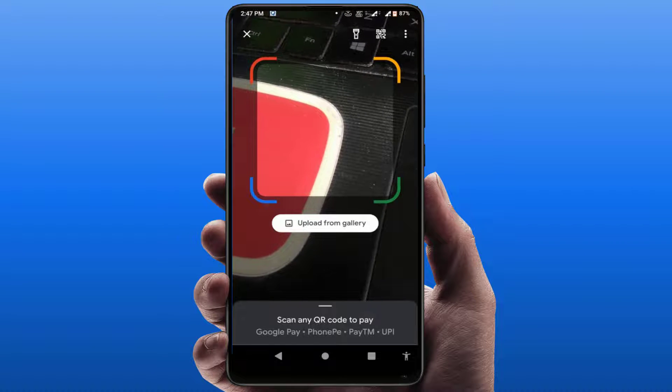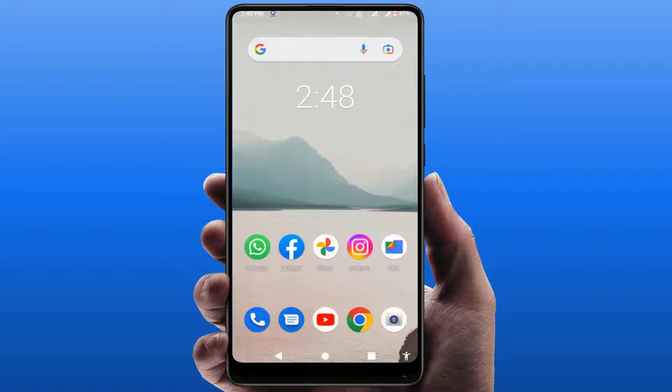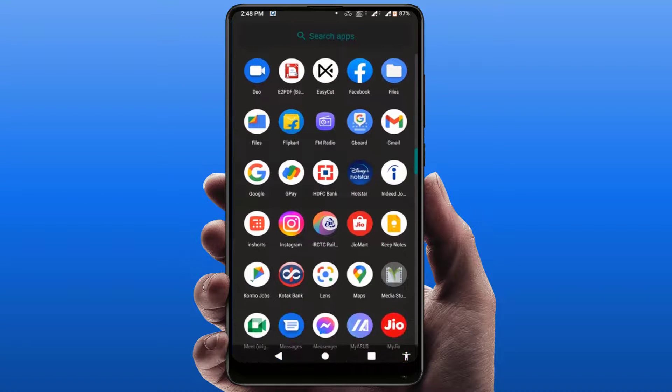We will learn this, so for this you can follow this easy and very simple method. First, you need to close your Google Pay app, like this. After closing, just find your Google Pay application on your phone.